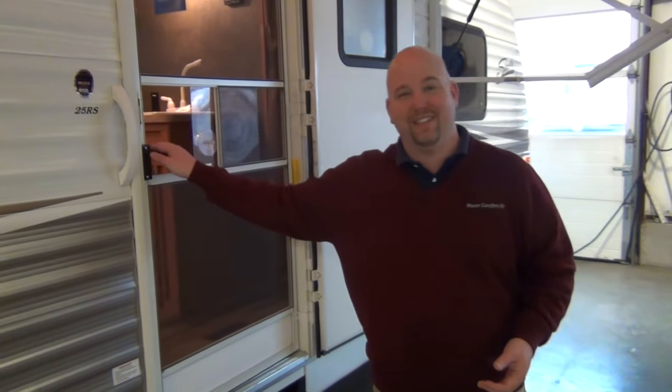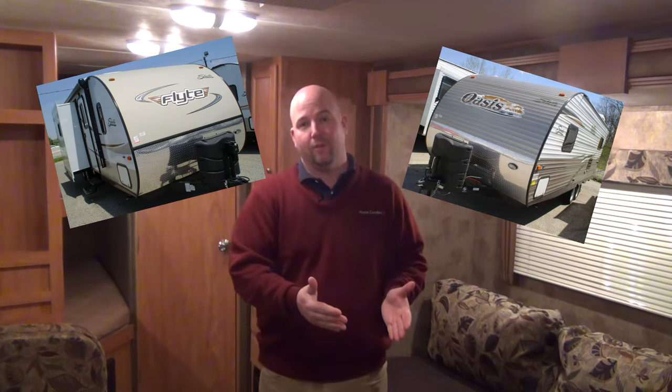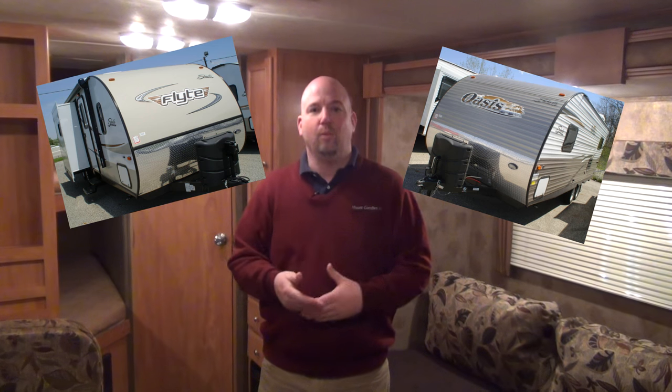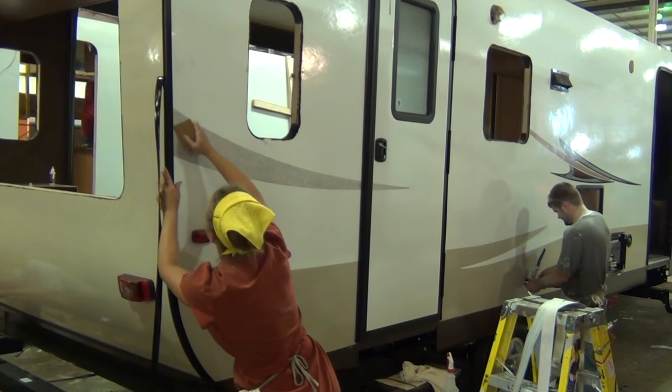Now, one of the things I failed to mention on the outside: there's another model just like this called the Shasta Flight. The Shasta Flight is basically the same thing, only instead of aluminum skin on the outside, you have fiberglass smooth sidewalls. A few more features like aluminum wheels and sometimes an oven, and the price goes up just a smidge. So if you want one with smooth sides, we have the same floor plan available with smooth sidewalls — just let us know what you prefer.